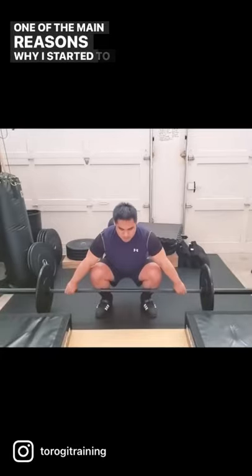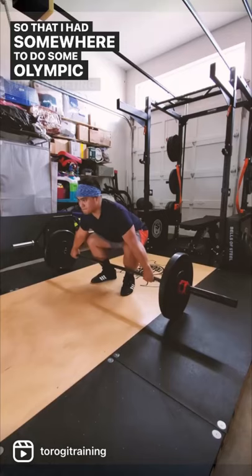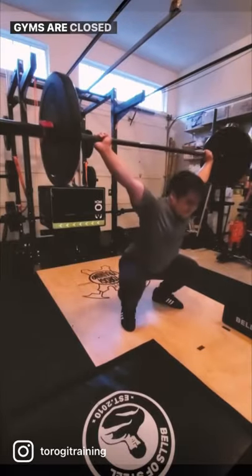One of the main reasons why I started to make a home gym was so that I had somewhere to do some Olympic weightlifting. Of course it doesn't hurt that I have somewhere to lift when gyms are closed as well.